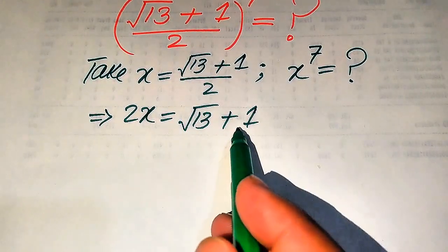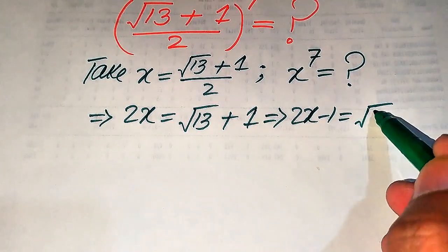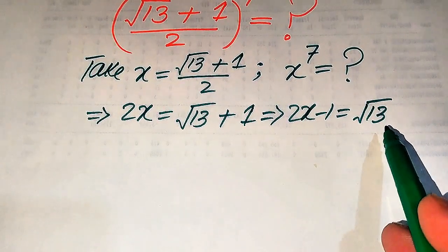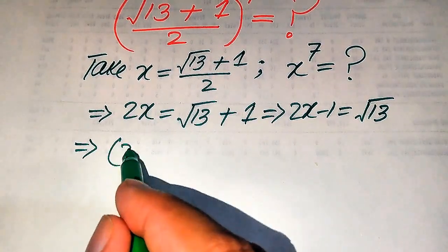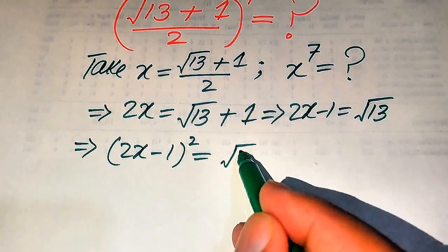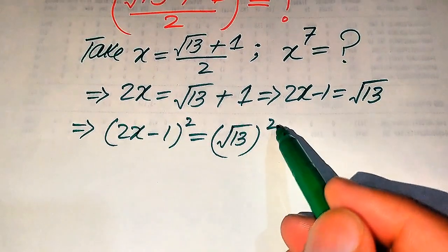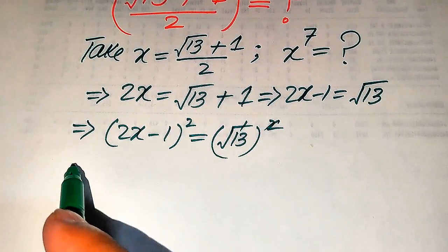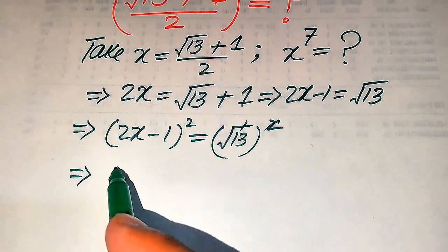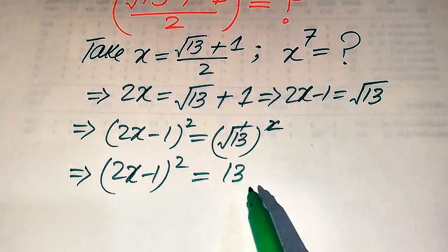In the next step, we move the plus 1 to the left-hand side, giving us 2x minus 1 equals square root of 13. Our goal is to remove this square root sign from the right-hand side, so we square both sides. This gives us (2x minus 1) squared equals (square root of 13) squared, and we obtain 2x minus 1 whole square equals 13.